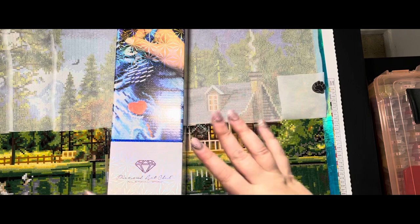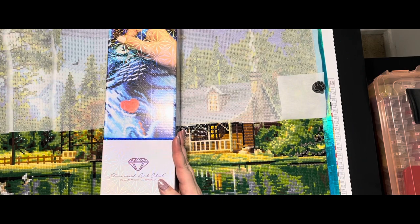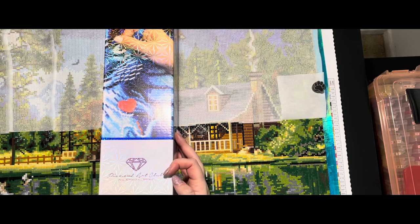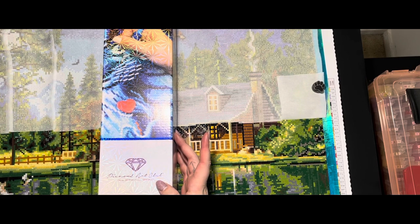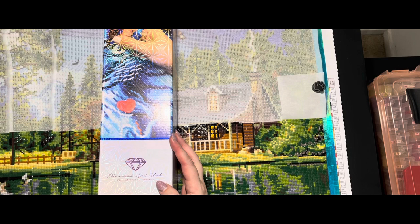Hello everyone, welcome back to my channel. I'm Janae and this is Nae Nae's Crafting Corner. I've got an unboxing for you today — my first ever unboxing. It is a Diamond Art Club, from my Black Friday haul. I ordered three paintings. I've never actually ordered from Diamond Art Club — all the Diamond Art Club kits I had prior, which was four, I bought at Hobby Lobby, a local craft store. I wanted to unbox this with you guys. It's my kit for Life with Lindsay's event in January — Alice in a Winter Wonderland. So it's 'Who Killed the Rabbit' by Simona Cardini.